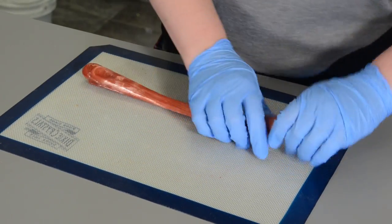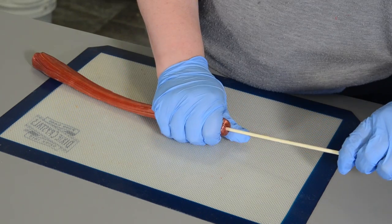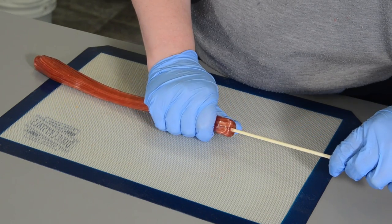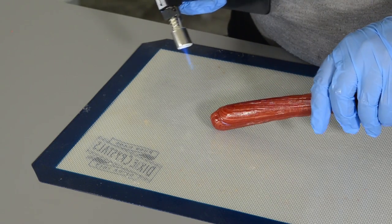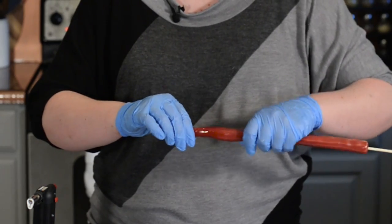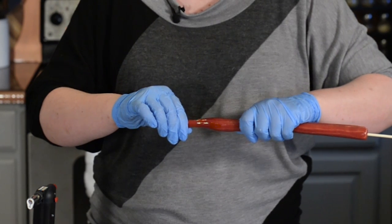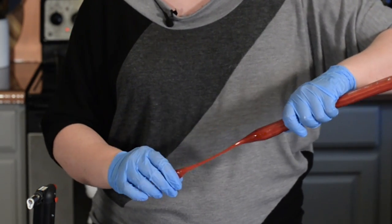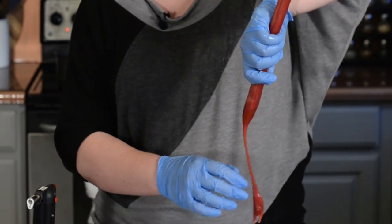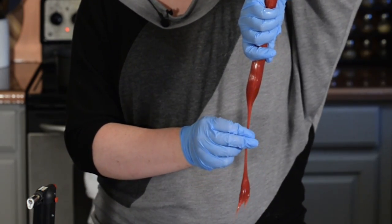Once you've rolled it out and you're happy with the thickness, take a bamboo skewer and stick it in as far as you can. The other end is a little bit dull, so I melted mine and just kept pulling it out until I brought it to a nice point. Feel free to make your sugar ray end in whatever shape you desire. Then set it aside and let it dry.